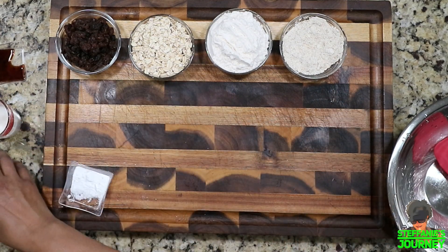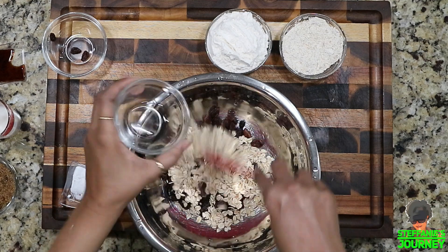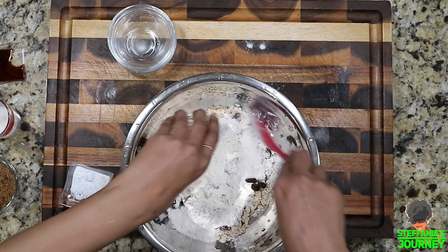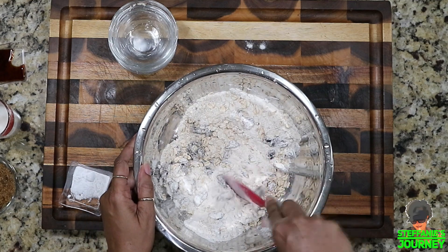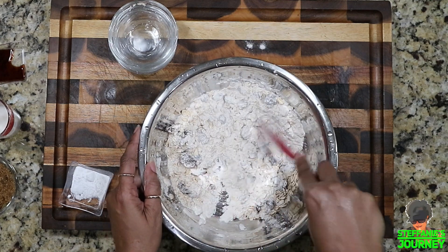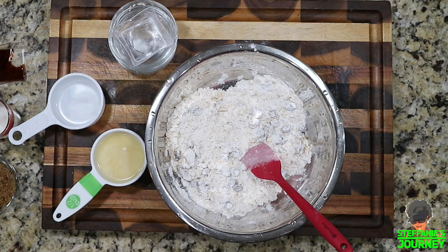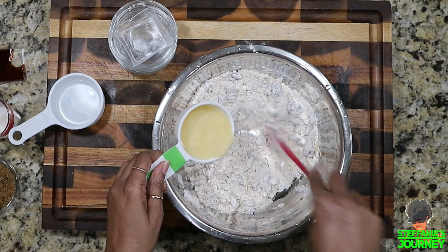I'm going to pour in my raisins, my oatmeal, my flour — I left some raisins clumped together, so I want to mix it up and make sure I get the raisins separated pretty well because they tend to clump together. I like to put them in with the dry ingredients for that reason. Then I pour in my baking soda and baking powder, get my butter out, and start incorporating the butter into the dry mixture.